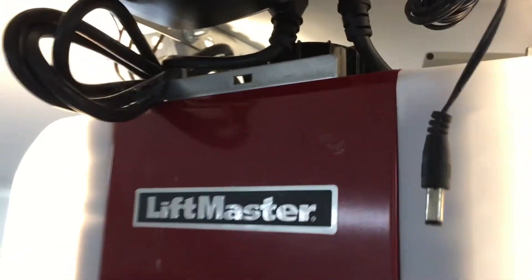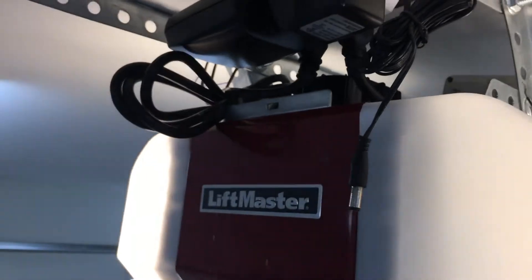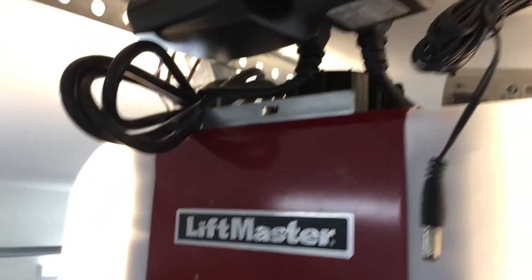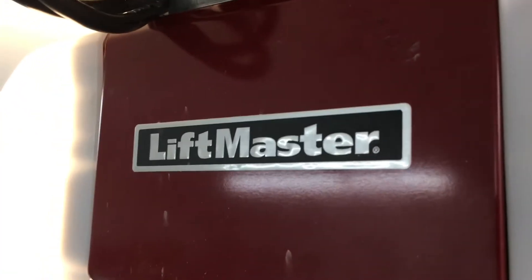Fortunately, thank you to the Insteon Smart Home forums. They said, 'Just get a new remote and have the IO-Link watt contacts pulse the button,' and you get the same functionality. So that's what I did.